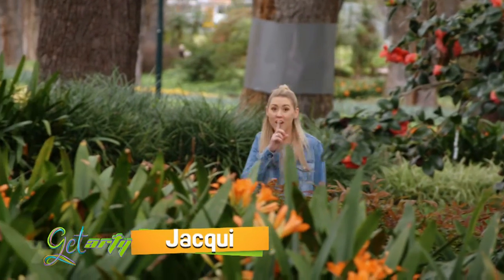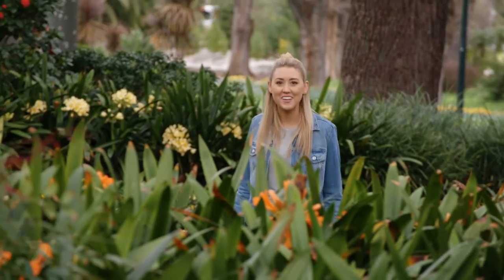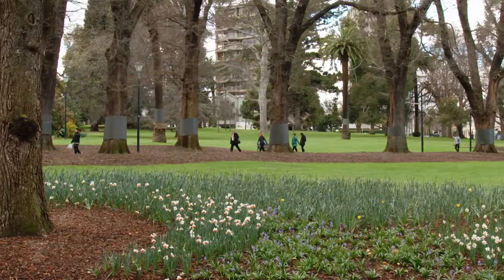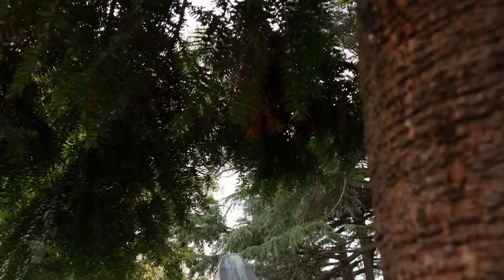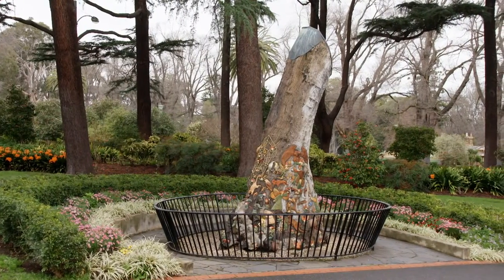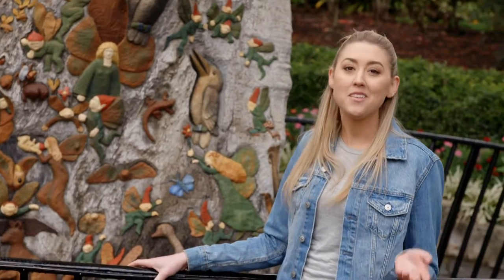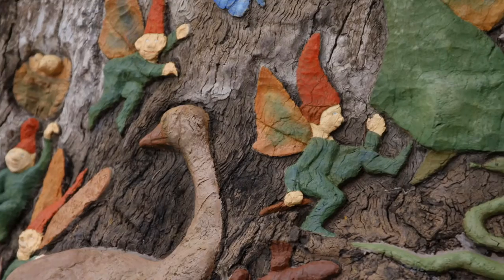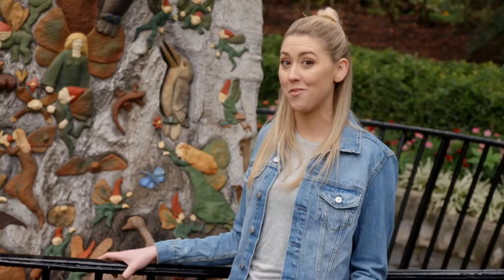I'm whispering because I'm about to enter a fairy's home here in Fitzroy Gardens. This artwork is by Ola Cohn and it was created in 1931, when she came here every day for three years to carve out the magical creatures into this red gum tree trunk.